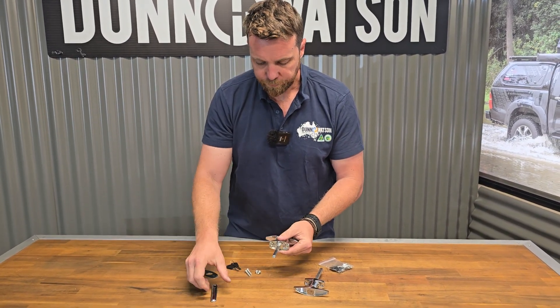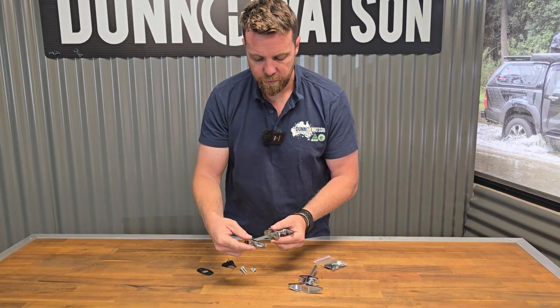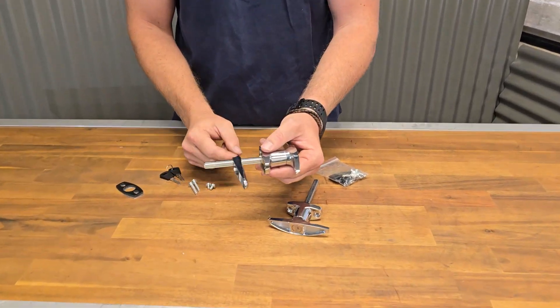You've got your square drive shaft. A common single point cam or a multi point cam is used with these, and you simply move it up and down the square drive shaft to suit the thickness of your door.